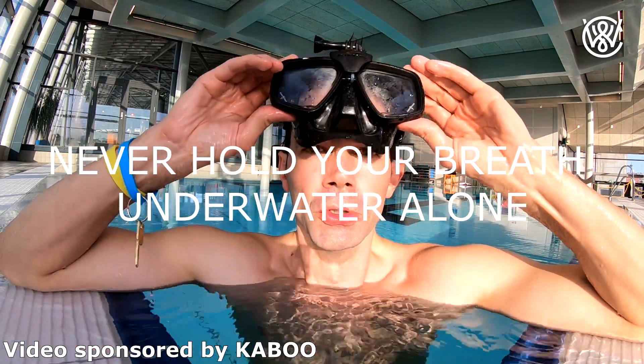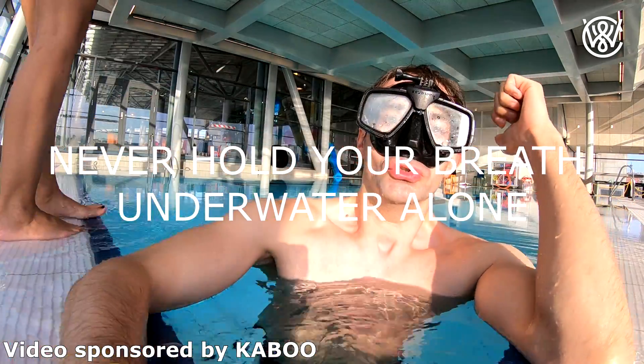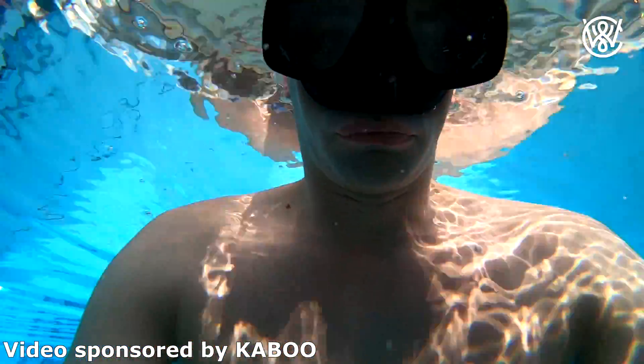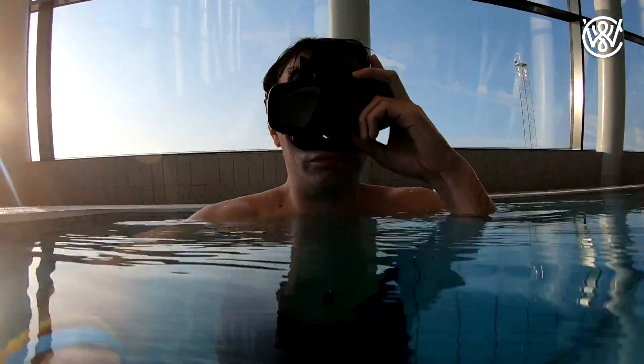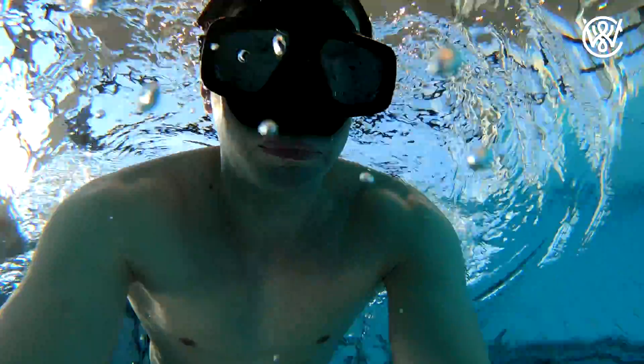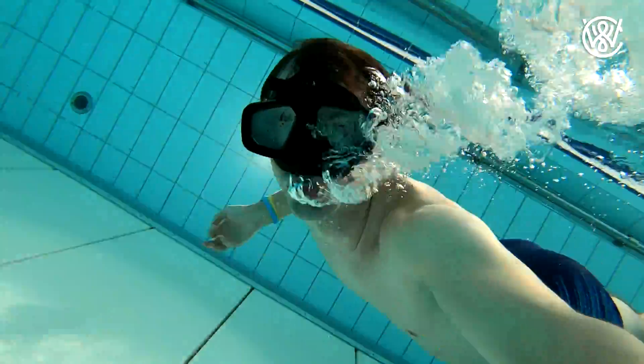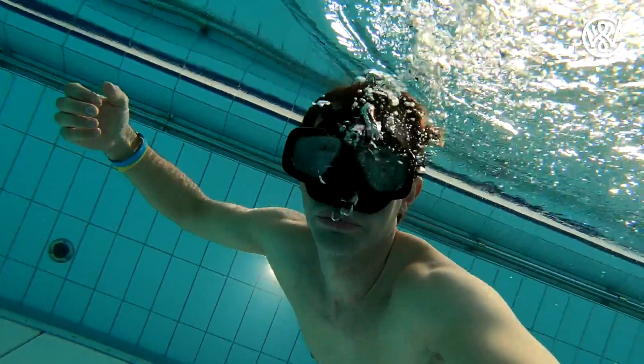Hello guys, Christian Vedder here. Today I want to talk to you about what happens to your heart when you put your face in cold water. Whenever you're doing free diving or any exercise where you have to hold your breath, you will want your pulse to be as low as possible, because when you have a lower pulse, you use less oxygen.